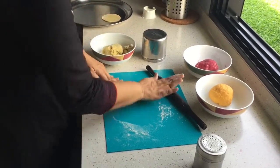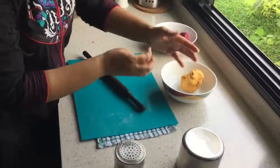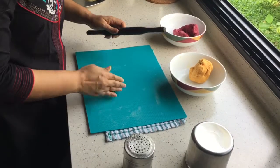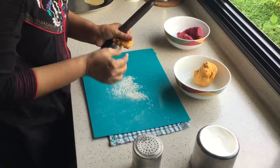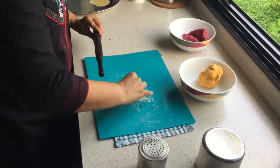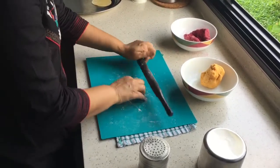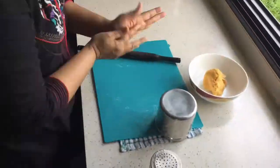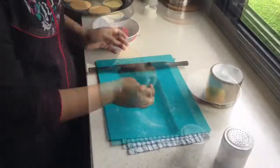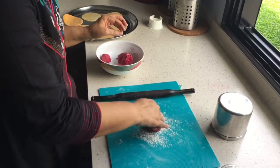So one is done. I am going to do the second one. Now I am going to do the same thing for the carrots also - take a small piece of dough and just roll it like we did for the potato dough. I am going to do the same for the beetroot puri - just follow the same steps as what we did for the other puris.